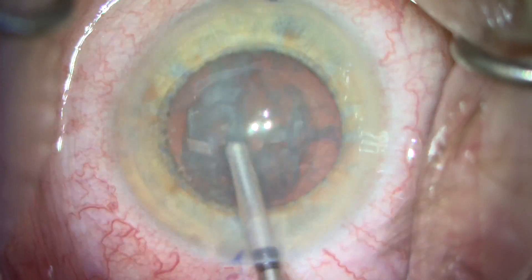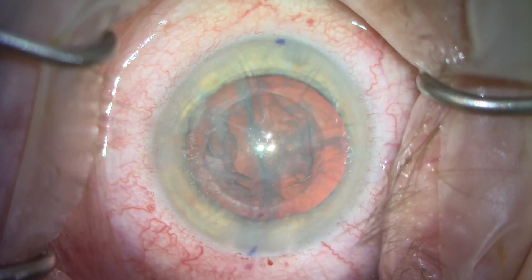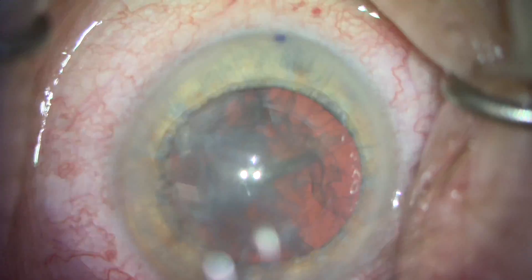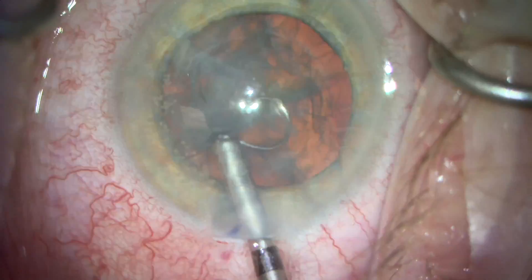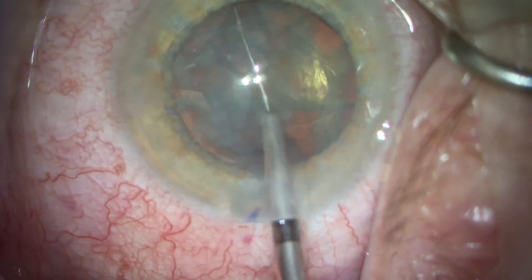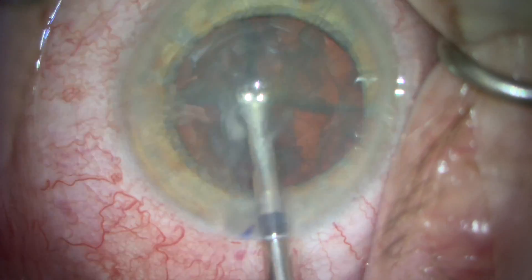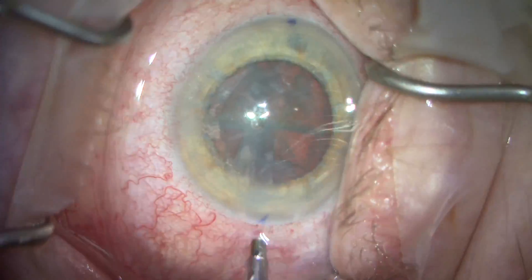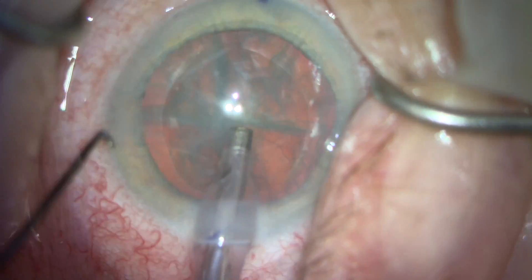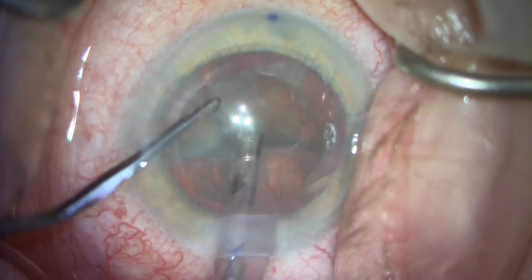Viscoelastic is placed to stabilize the anterior chamber. We rotate the lens more than 90 degrees, anticipating that the lens will rotate slightly clockwise, which it just did. And then we bisect the lens a second time into four quadrants. You can see when we introduce the FACO emulsification tip that we do not need to create a groove. We have four exact and clean pieces or quadrants that can be emulsified.